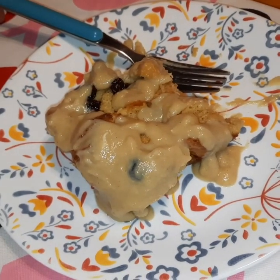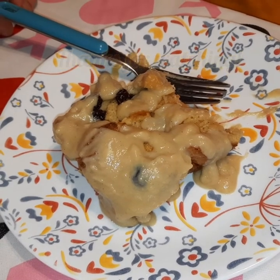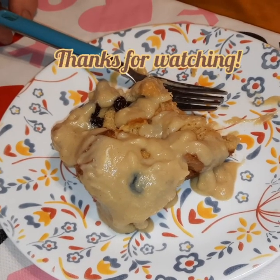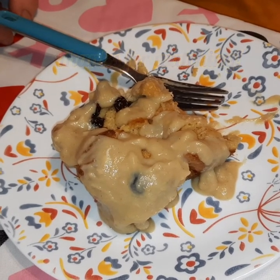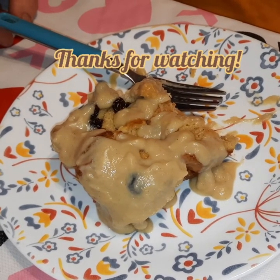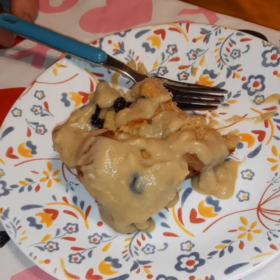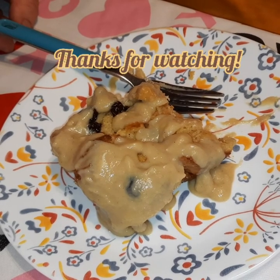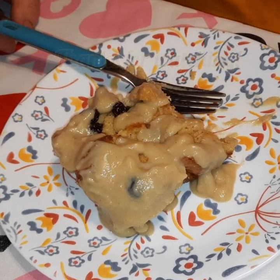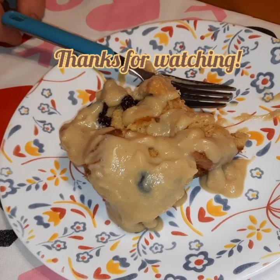All right everybody, have a great night. The chef will be doing that mirroring video and it'll probably go up sometime tomorrow. We're going to be doing lasagna either Saturday or Sunday — just be on the lookout for it. If you like our videos please like and subscribe, and we will see you guys in the next video. Bye guys!